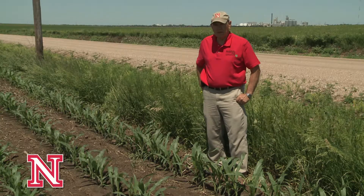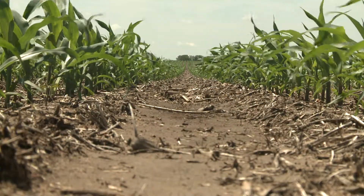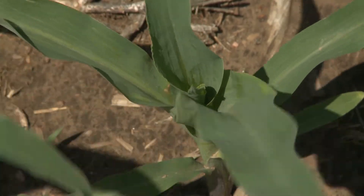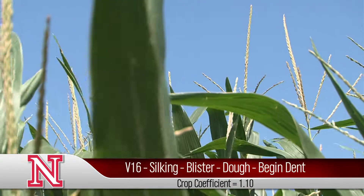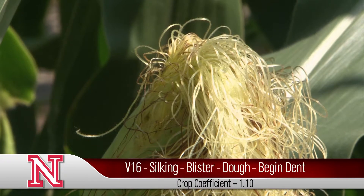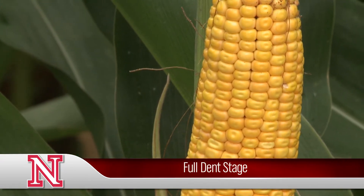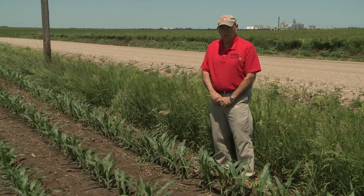When using an ET gauge, it's important that we stage the stage of growth for your varying crops. For corn, we basically count the number of leaves that have an exposed collar until we get to about V16, 16 leaves. After that point on, the coefficient is 1.1 through hard dent. So it's important to stage your crop early in the season so that you know where you're at.